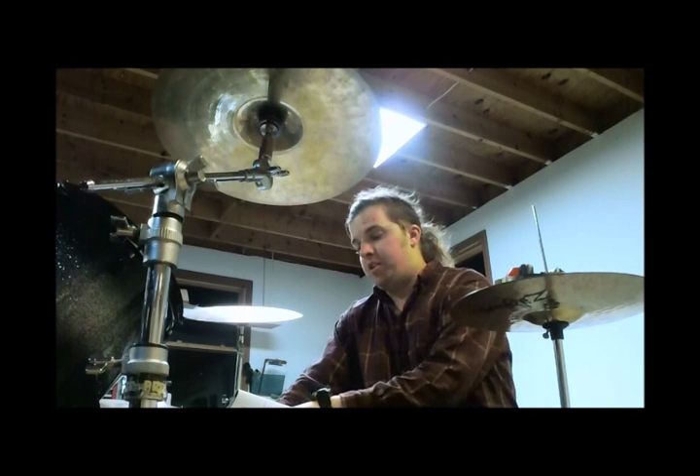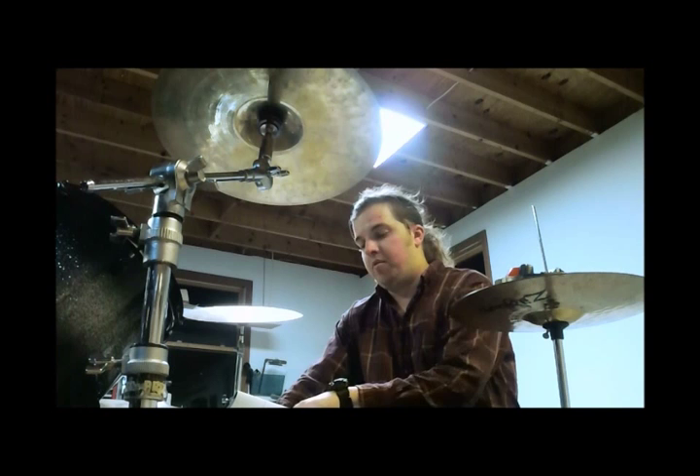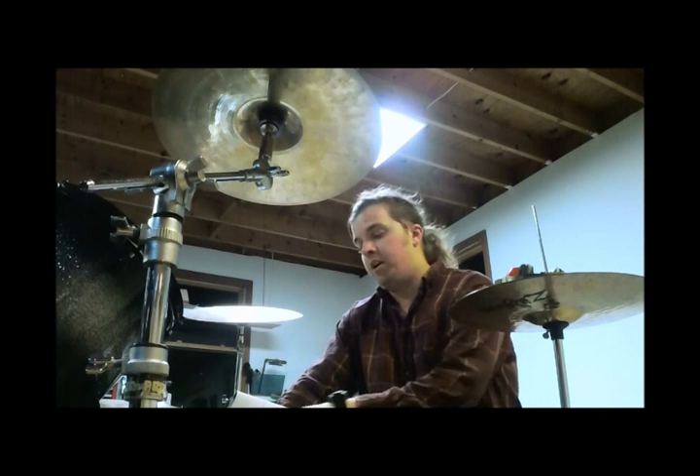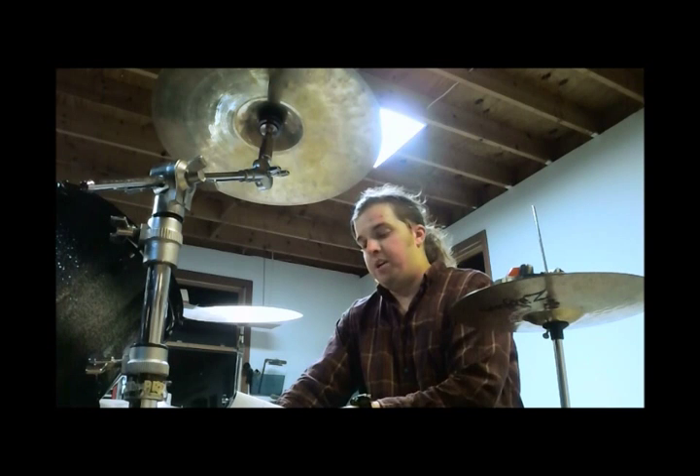The first two measures are just bass on the one and the three, snare on the two and the four — the easiest beat, the first one I went over. Then the third measure is just you add a bass drum on the end of three, and then you have a one-measure fill.